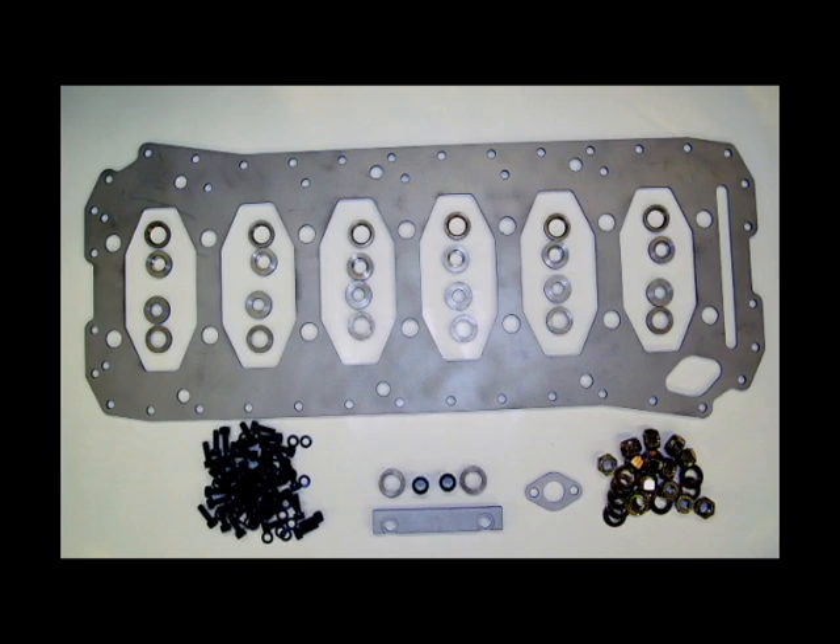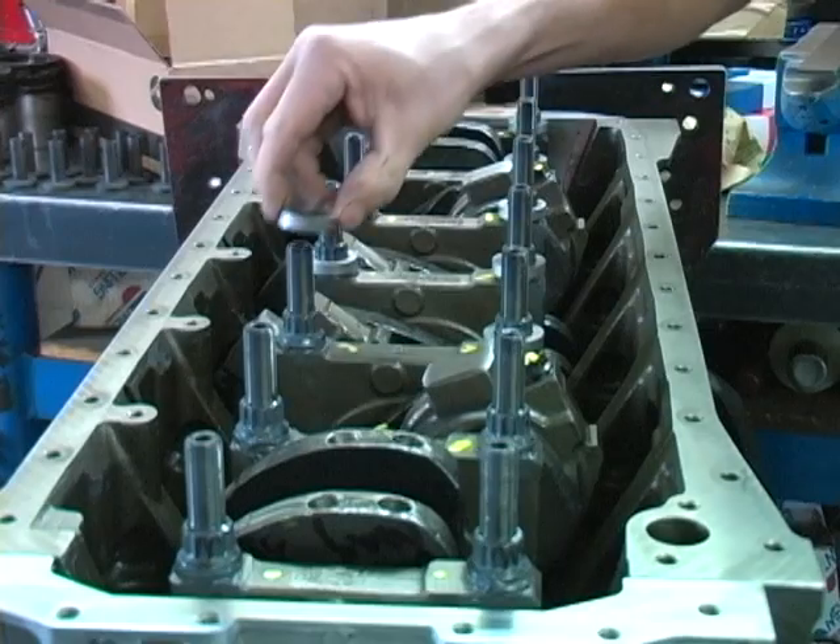Our girdle kit includes the main bearing girdle and all the hardware for installation on a Cummins 5.9, 12, or 24 valve engine. This kit requires the use of our 14 millimeter extra long main stud kit.